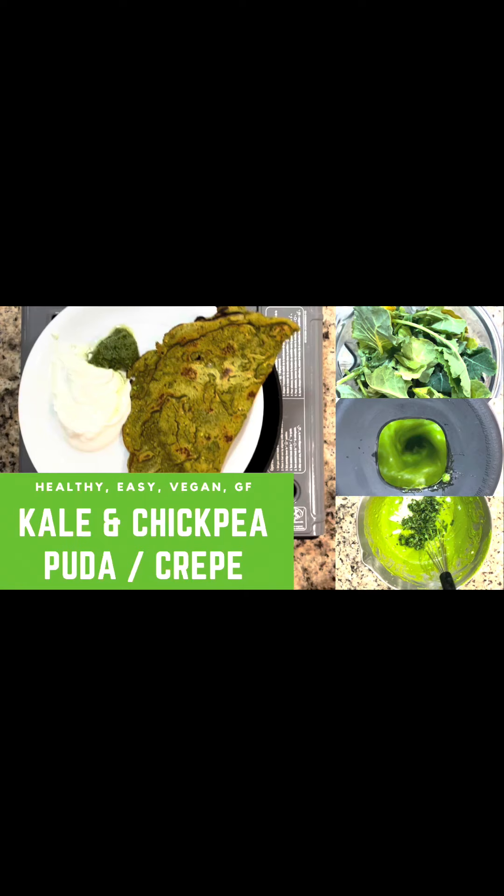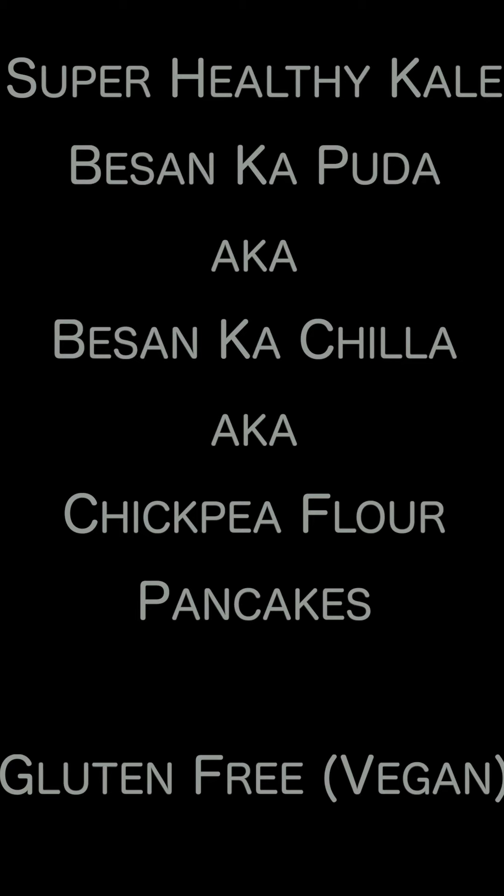Hi everybody, my name is Sonam Sandi. Thank you so much for joining me. Today we're going to be making besan kapura, also known as besan kachila, or a chickpea flour pancake. Super healthy with kale and lots of spices, packed with protein.